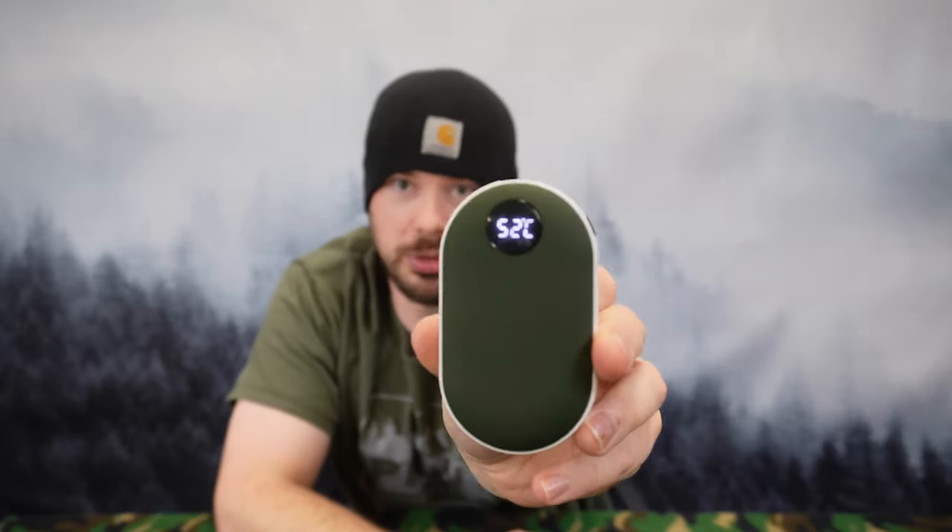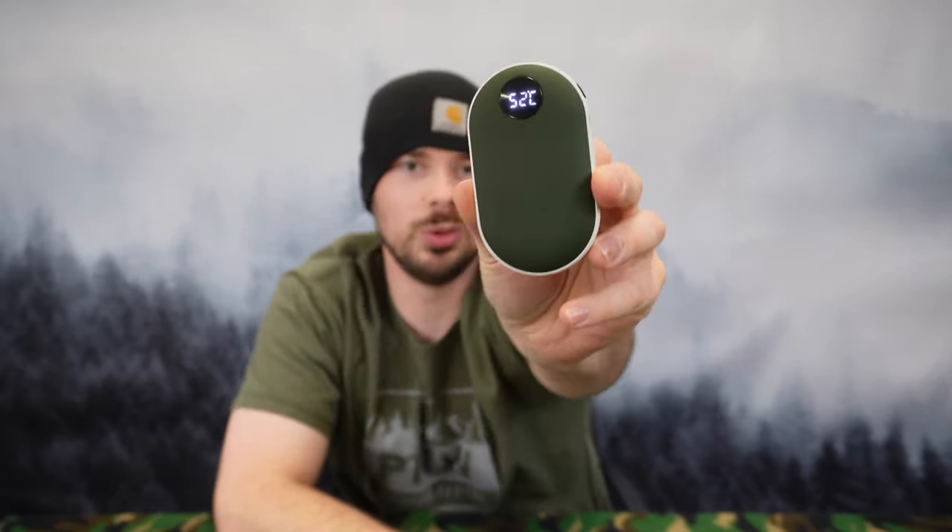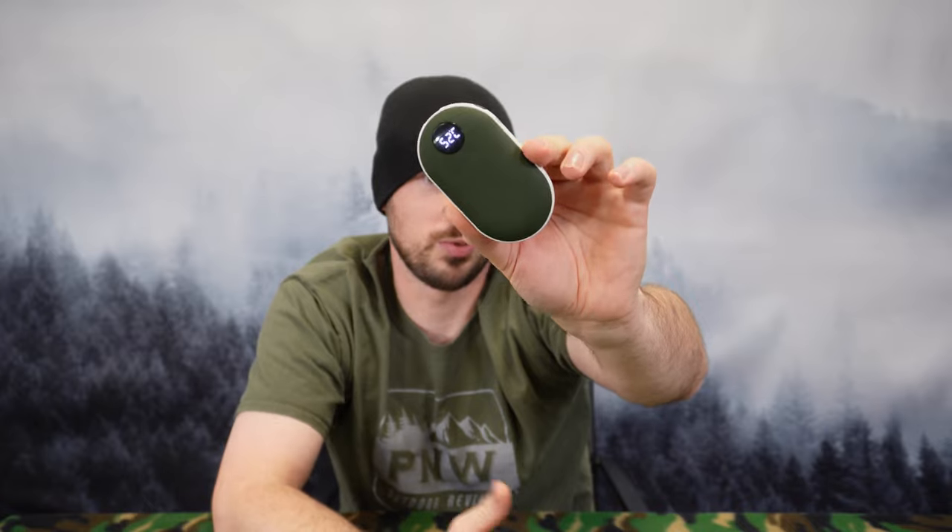It's got three different temperature settings. As you can see it's set to 52, and those are in Celsius. The temperature ratings are 108, 117, or 126 degrees Fahrenheit — that's 42, 47, and 52 Celsius — and it just changes with an easy click of the button.